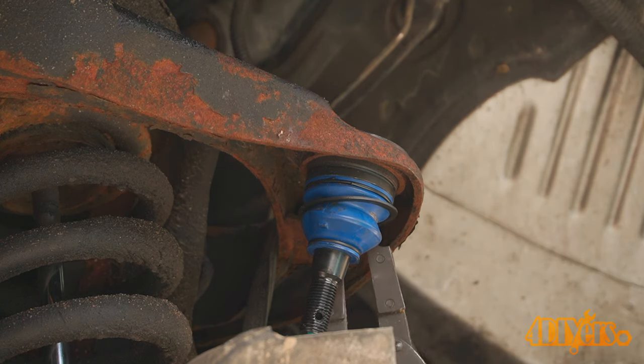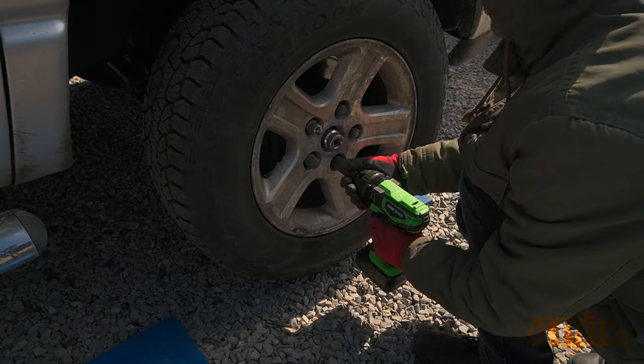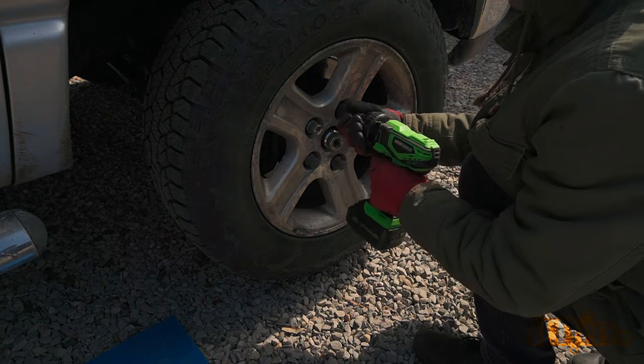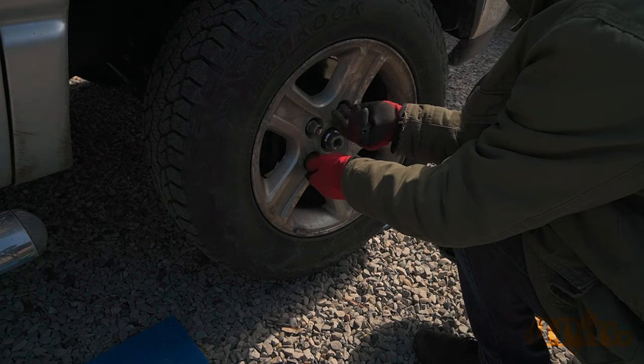First is the removal of the wheel. Procedures for accessing a ball joint will vary depending on the vehicle. Considering this is a truck and four-wheel drive, I will be removing the steering knuckle to access the lower ball joint. Therefore the axle does need to be disconnected.